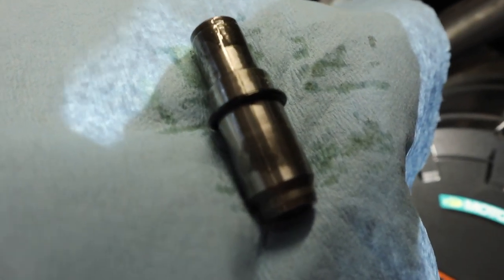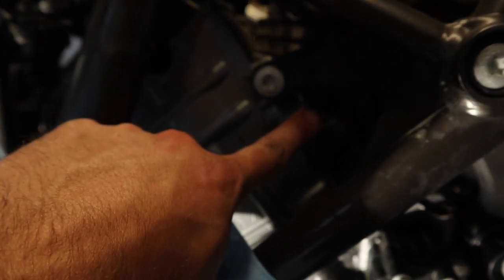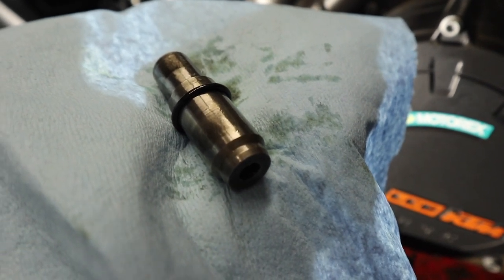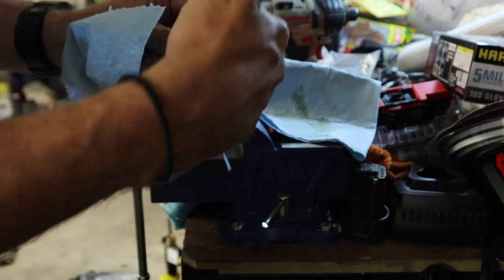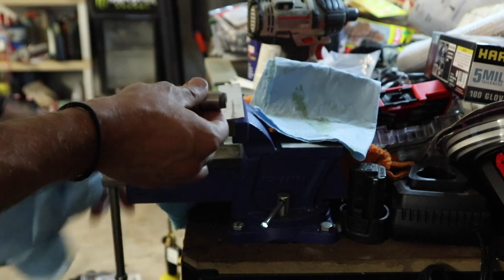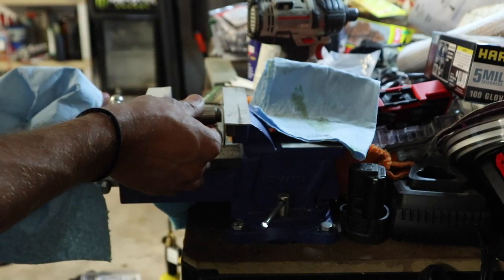One thing I failed to mention earlier: you need to pull your timing chain tensioner out. We took that cover off with the 22-millimeter one, but go ahead and pull this out because now we have to reset it before we put it back into the engine. When you take this out, make sure the O-ring comes out with it — it may stick down inside there, so just stick your finger down in and pull it out. The KTM manual shows one way of doing this; John Ross showed me another way, so we're going to put it in a vise.